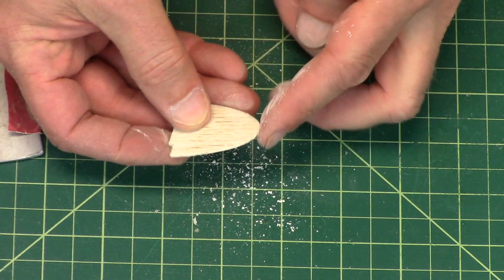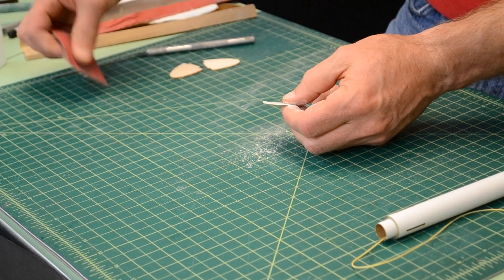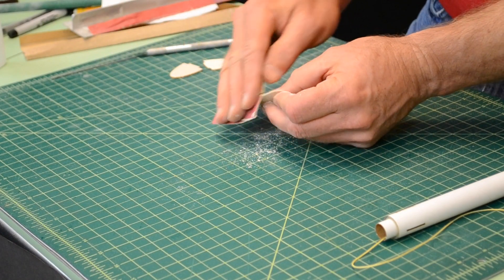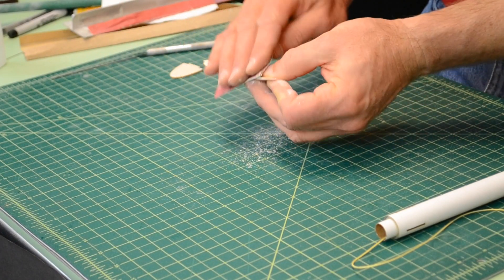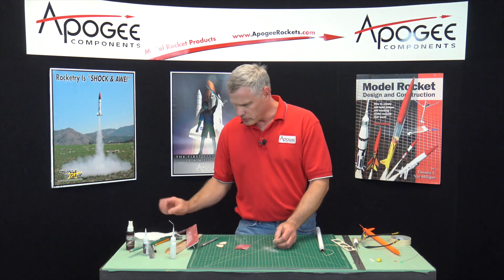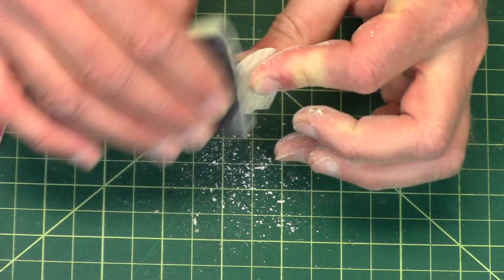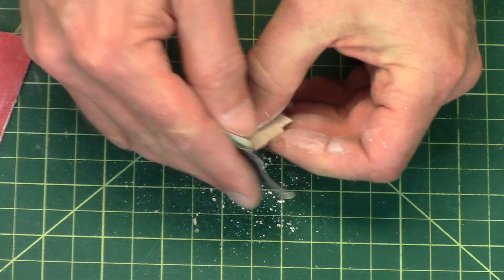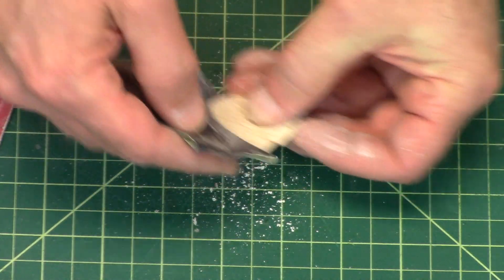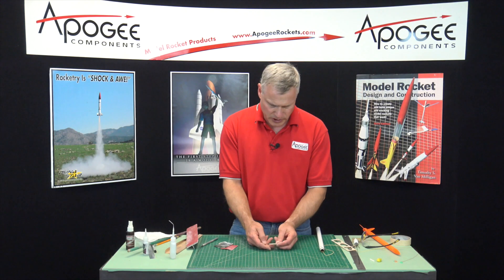So now I need to do the front edge and the back edge. For this I'm just going to put some regular sandpaper and lightly sand it. I thought I had some 400 grit — this is even finer grit. Get that back edge too. That feels really nice.